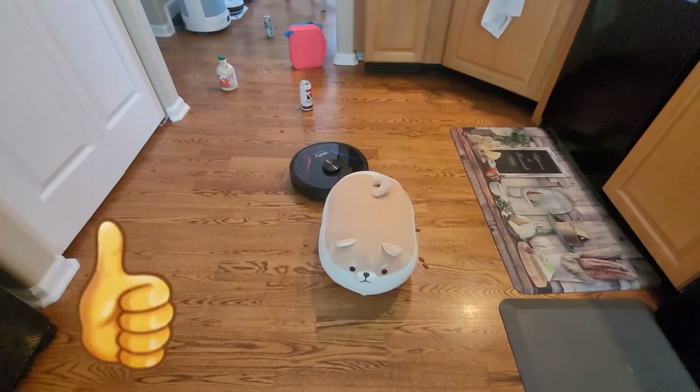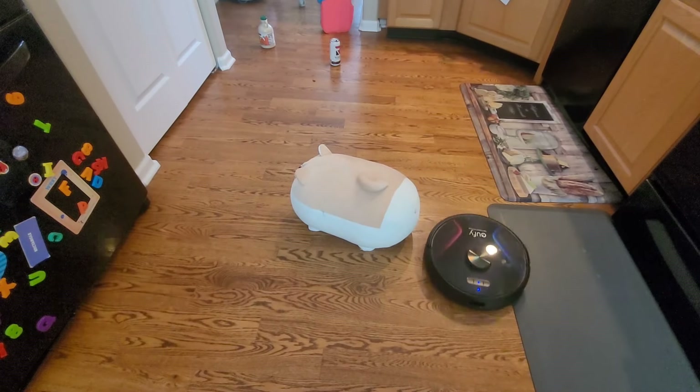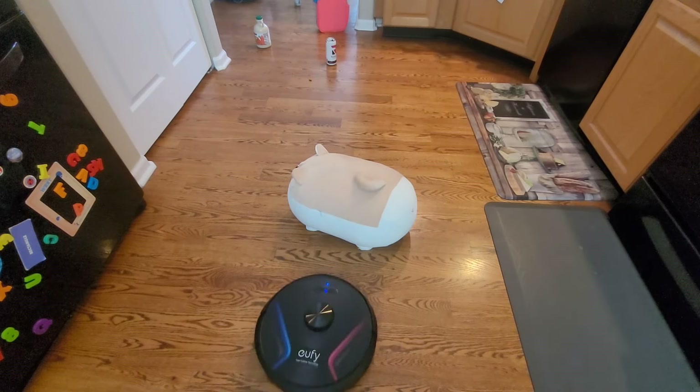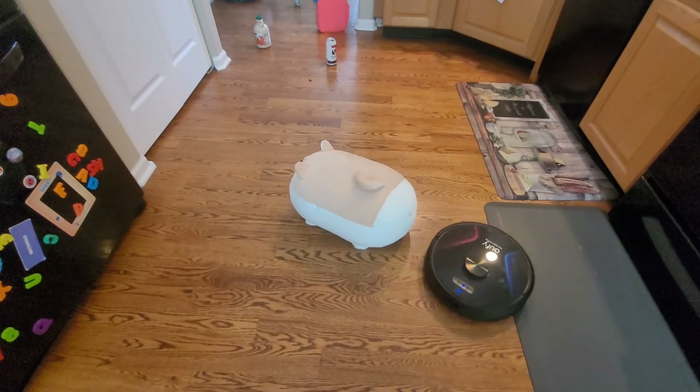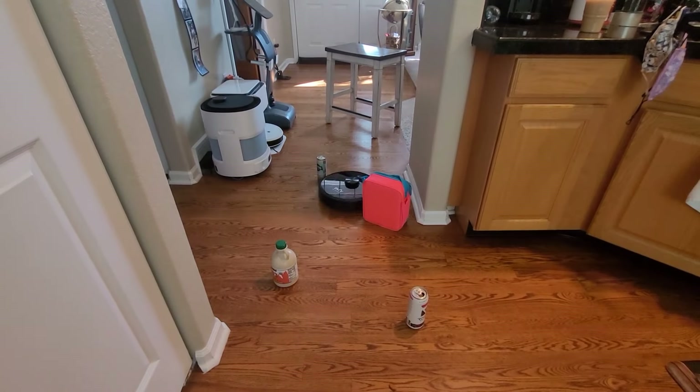If you like this video, make sure you smash the like button — it really does help me out and helps me continue showcasing these cool robot vacuums. Also if you're new to my channel, welcome! I'm the channel that does a lot of robot vacuum reviews. I try to showcase different models from different companies, not just the name brand ones, so you can see how different models compare with each other.